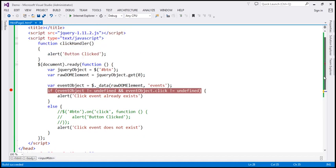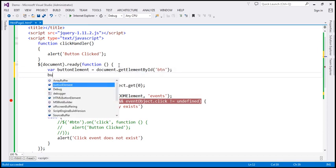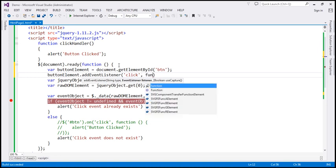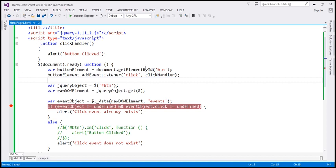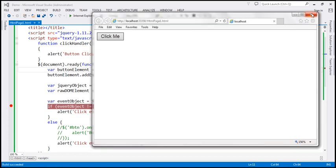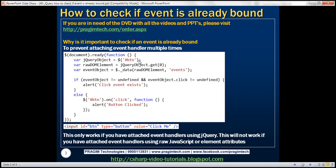We can also use raw JavaScript to attach event handlers. We find the button element using document.getElementById('btn') and use addEventListener to associate the click event with the clickHandler function. Again, this code will not detect that handler. When we run this, we get 'click event does not exist', but when we click the button there is a click event handler — this code simply cannot detect it because it was attached using raw JavaScript.